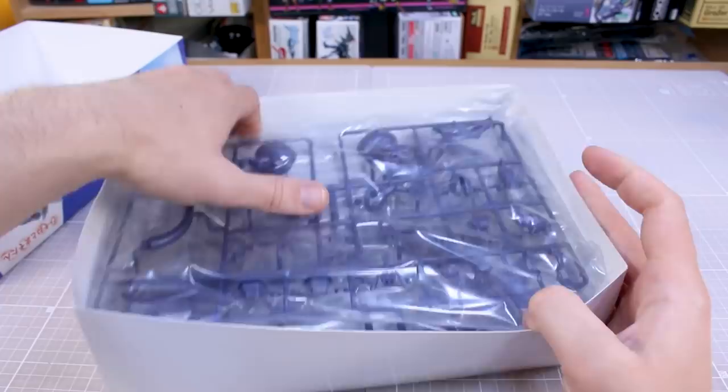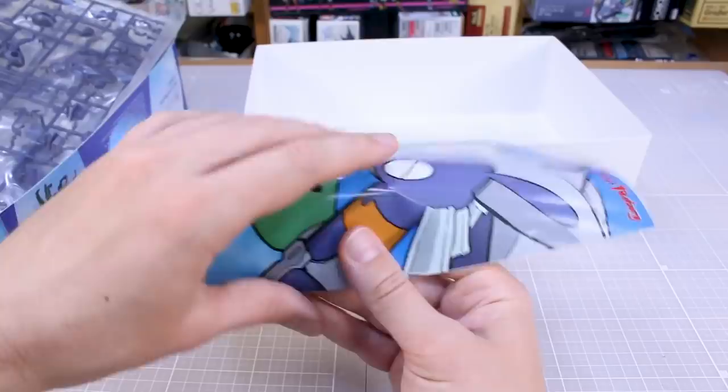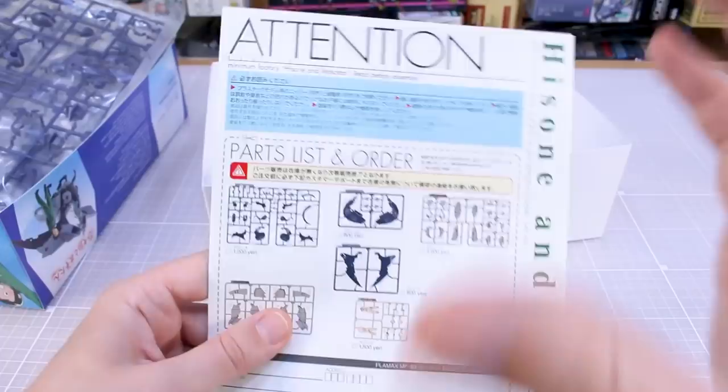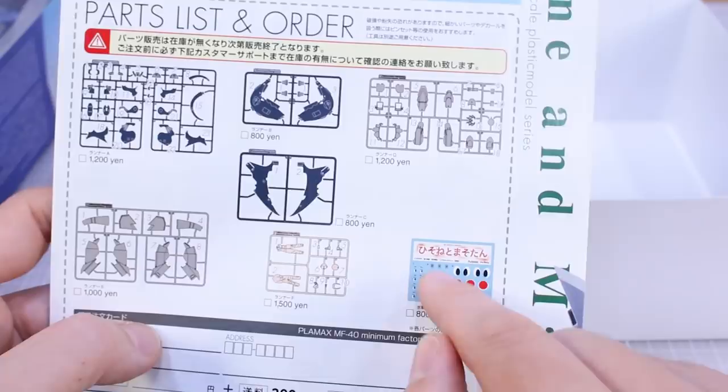Let me go ahead and set those aside and take a look at the instruction manual first. Now with other Minimum Factory kits the instruction manual is in a vertical format or unfolds into a poster, but unfortunately it looks like there's no poster with this one — just a regular instruction manual. On the front and back you've got the same illustration as the box art. You've got a parts list and order form if you need to order replacement runners, and just a few runners listed there along with water slide decals.